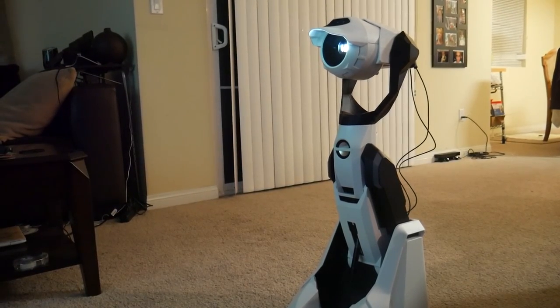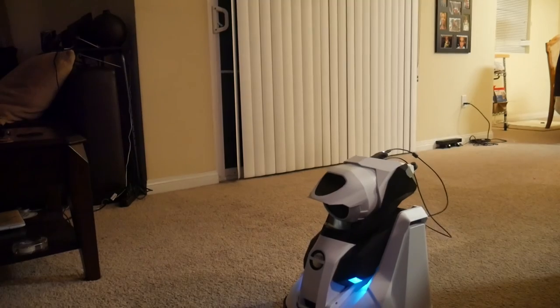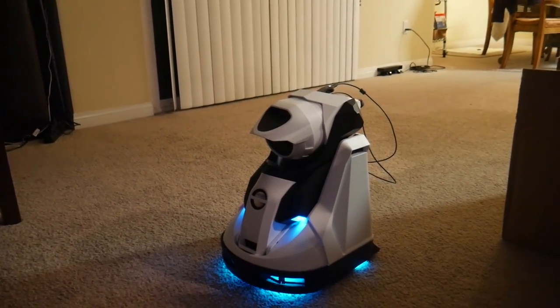Is it a projector for everyone? No, but it definitely has its strong points. Let me know what you think about this projector robot. I will say it's just cool to say I have a robot in the house. Thank you as always for watching — let me know what you think in the comments section down below. That has been R.I.C.K.Y., the YouTube Tech Guy.